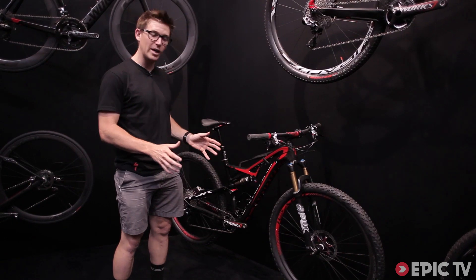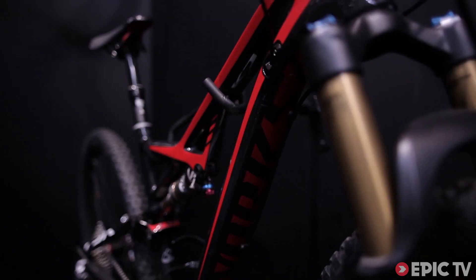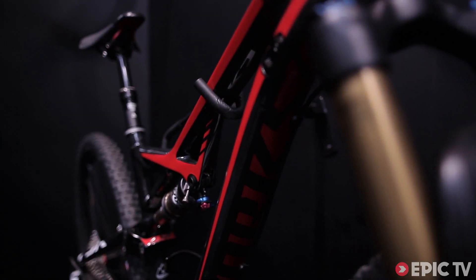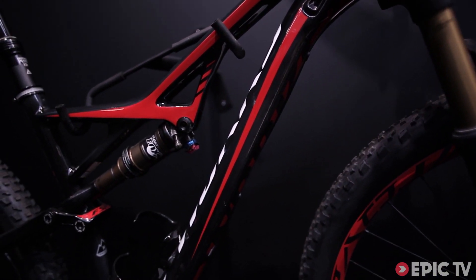This is the first time we've done an S-Works Camber. It has 110 millimeters of travel in the front and the back with a new, what we call concentric pivot layout. This is a very lightweight but efficient way to put your FSR together.